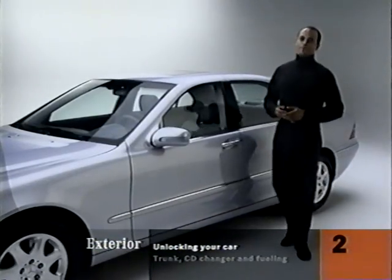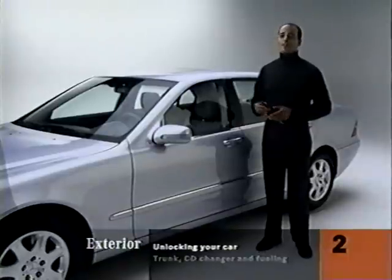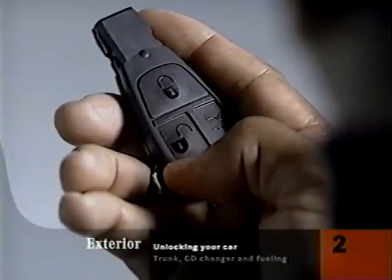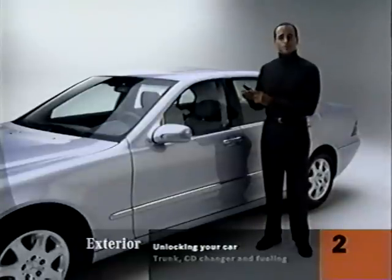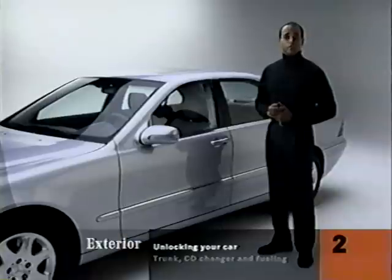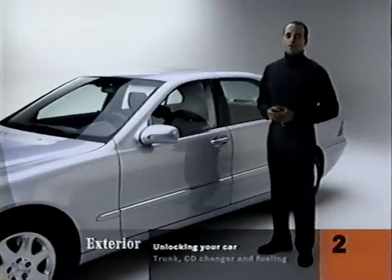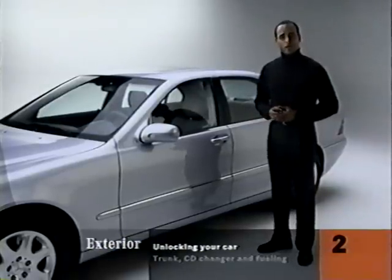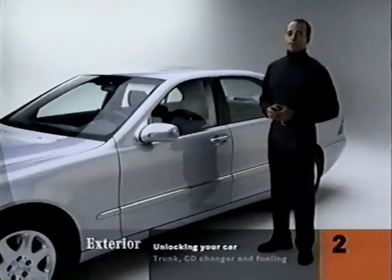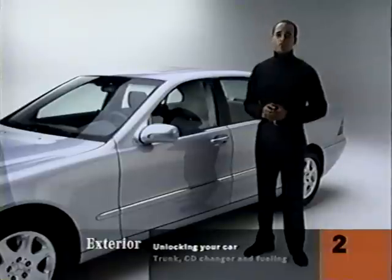Let's go over how to get in and why the remote smart key looks the way it does. This button — the one with the open padlock on it — unlocks the doors. It will unlock the driver's door and the fuel filler door if you push it once, or all the doors and the trunk unlock if you push it twice. But that can be changed.